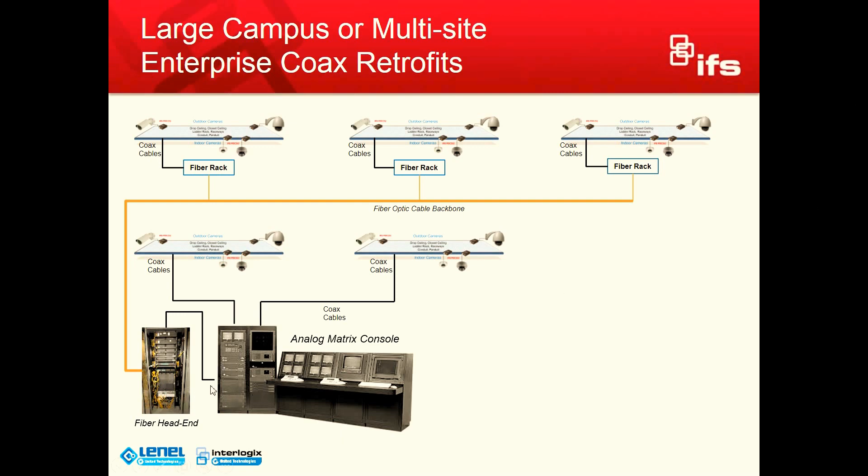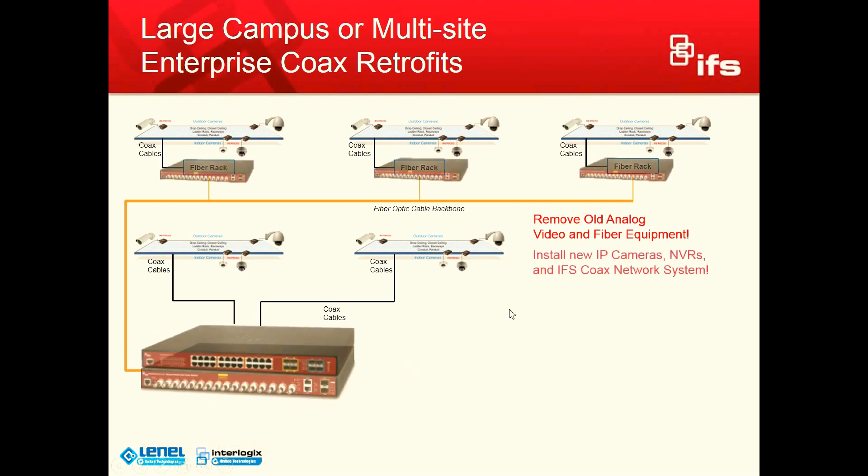As you can see here, this is normally in the command and control center. There's usually several racks of old fiber gear — analog fiber gear coming into the racks, matrix switchers — and then you have an old Winstead rack with officers behind it looking at old CRT analog monitors with keyboard controllers. It's pretty kludgy. The first thing we're going to do is remove all that old equipment, then install the new IP cameras, NVRs, and the IFS coax network system.